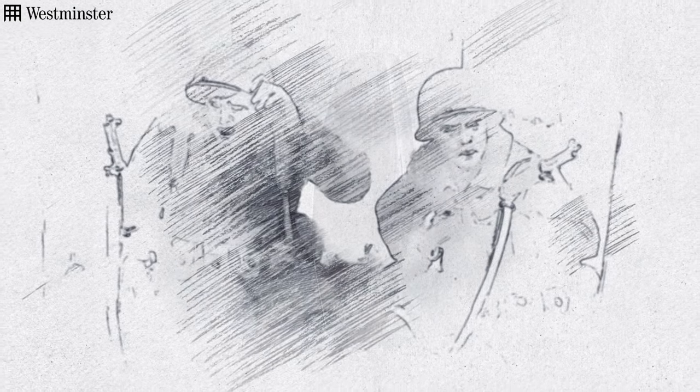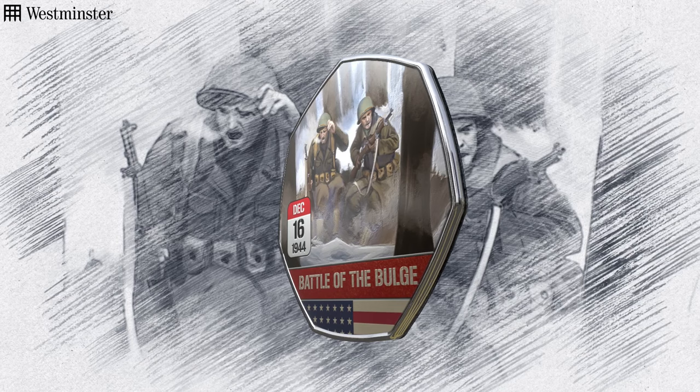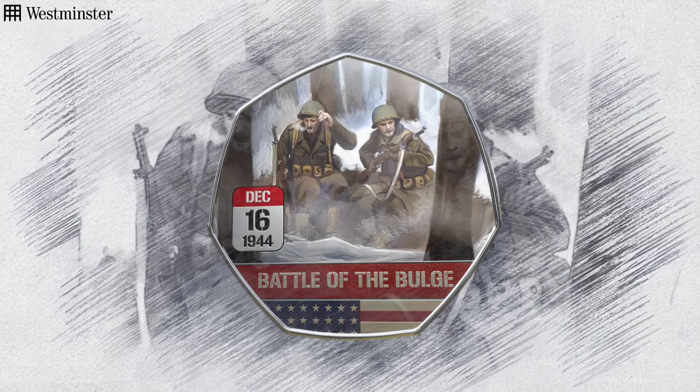Commemorating World War II through my artwork — I mean, it's a great honour. It's a great honour for the work to be out there for other people to experience. For me, it's a small — physically small — but hopefully meaningful way to pay tribute to those people that lived through such a pivotal moment in history.